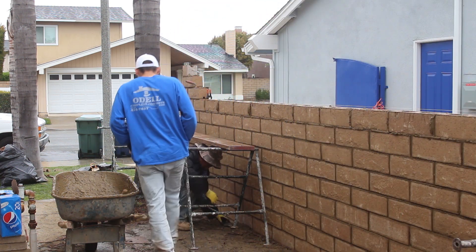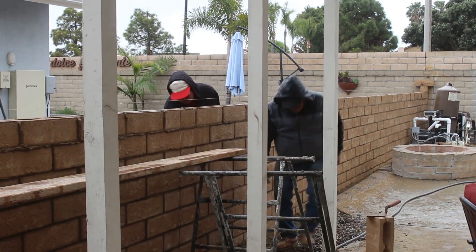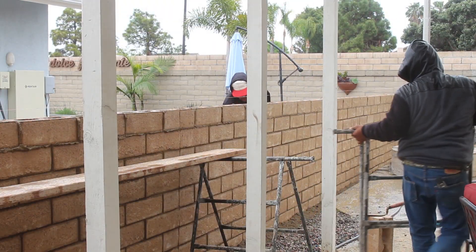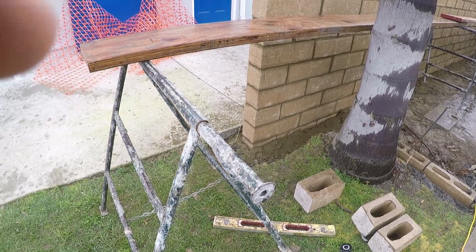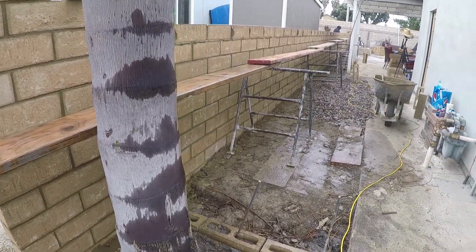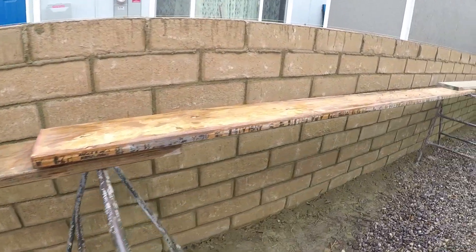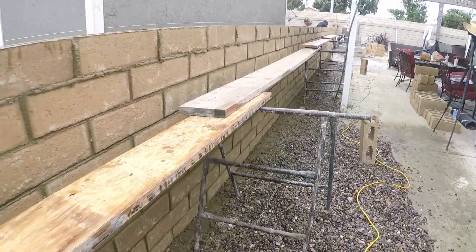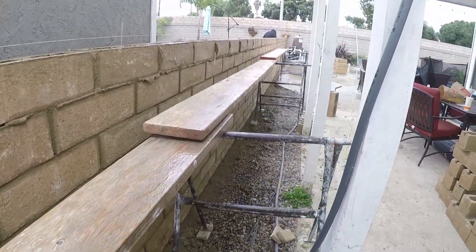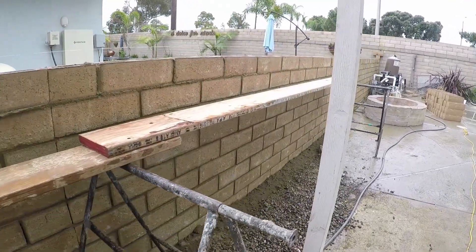It happened to be raining this day off and on — not enough to shut us down, just enough to keep us cool. There's your scaffolding set up. This is a father and two-son team, and that's where you get the second-generation block layer.